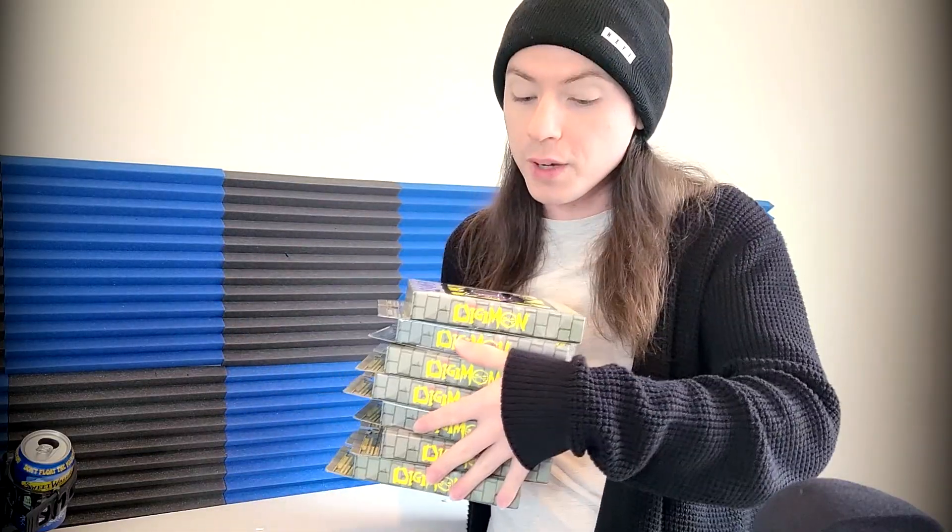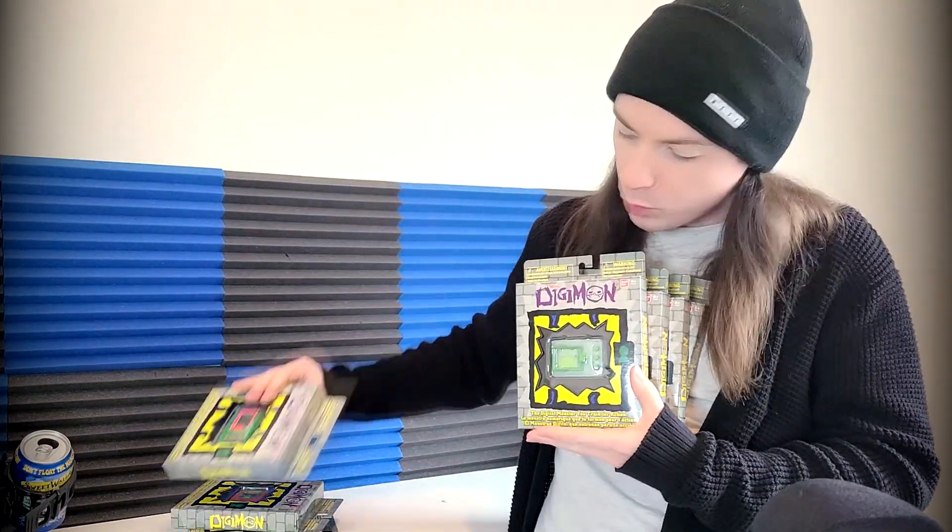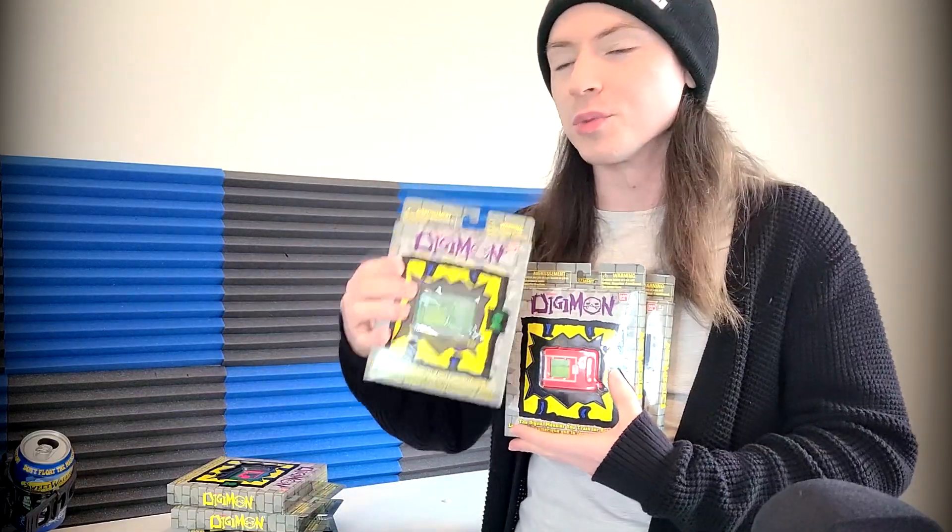That's a lot of Digimon. As a matter of fact, this is the entirety of the third wave of 20th Anniversary Digivices. And today we will be unboxing every single one of them. I'll also go into detail while I'm unboxing which color gets you which Digimon and which egg. There's quite a few here, and depending on which one you get, you could be getting a different series. So let's get right into the unboxing.